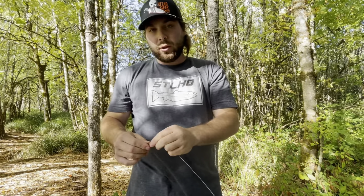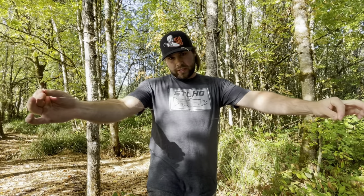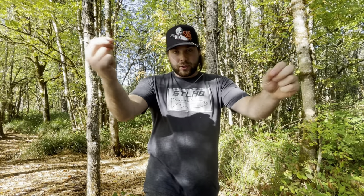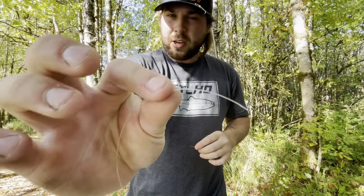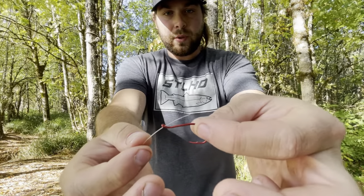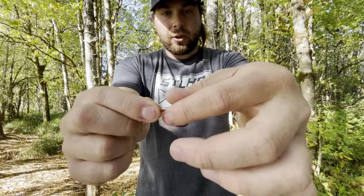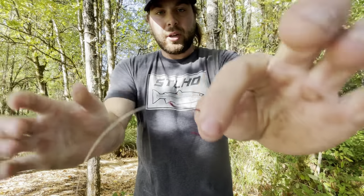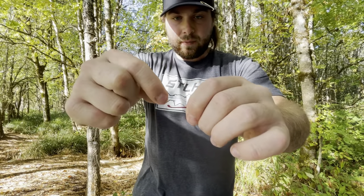I'll show you guys my egg loop really quick and then we'll tie it on. I've cut roughly a 24 to 36-inch leader of that 30-pound fluorocarbon. I have my 2/0 Gamagatsu Octopus hook in red — I personally like red when I'm throwing eggs. Take your finger and grab near the end of the line, hold your hook in your opposite hand point side down, take the line, and go through that eyelet. Then grab the eyelet with the hand you just threaded through, take the other hand and grab the line while gripping the shank of your hook and pinch it to hold it there.